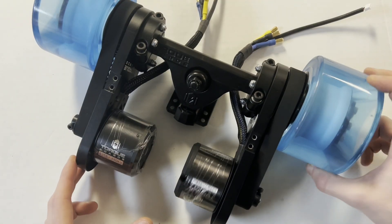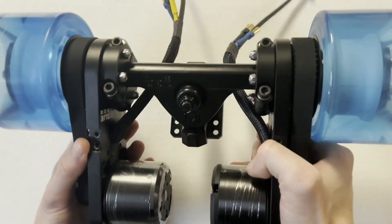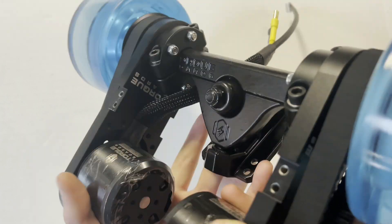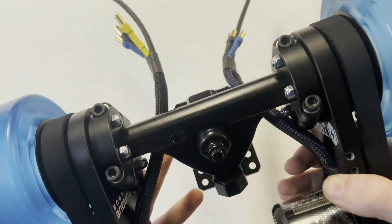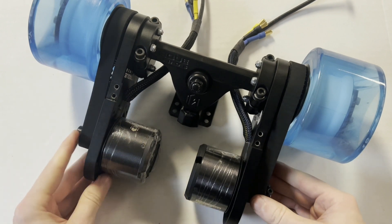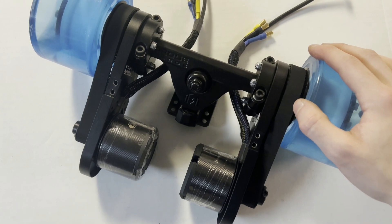Here's everything properly tightened and spaced out, and here is how your dual mech kit should end up looking after assembly. That about wraps it up for this video. Hopefully you guys found it really useful — feel free to like, comment, and subscribe for more content coming soon from us. We'll see you next time, thanks!